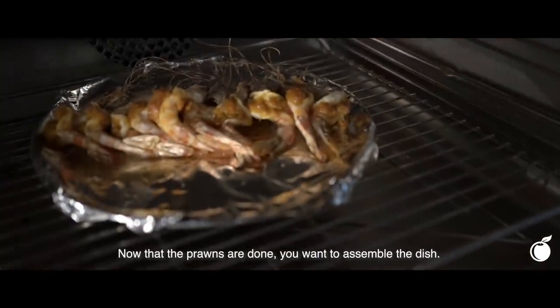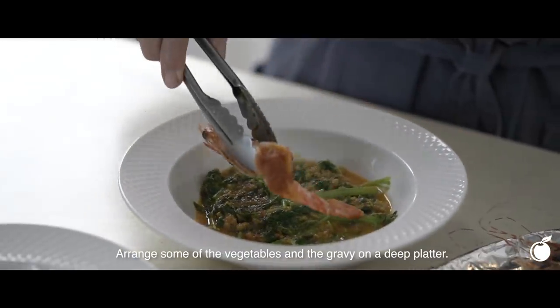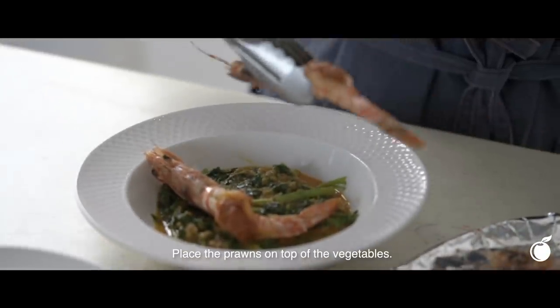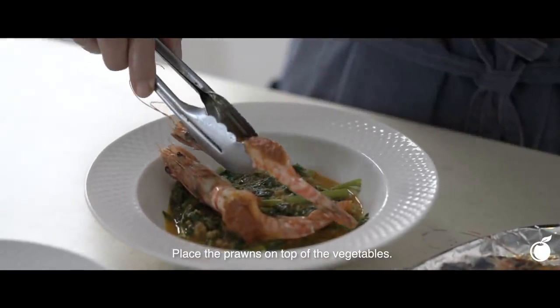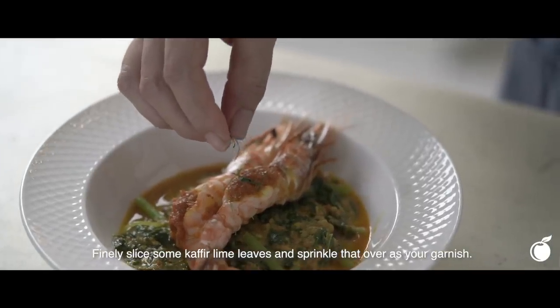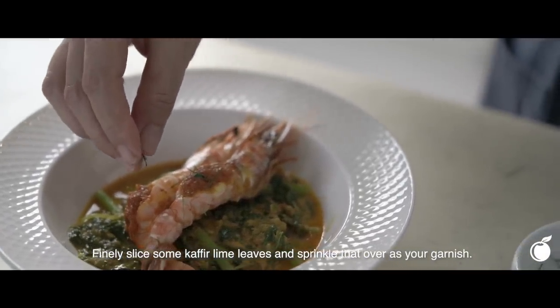Now that the prawns are done, you want to assemble the dish. Arrange some of the vegetables and the gravy on a deep plate. Place the prawns on top of the vegetables. Then finely slice some kaffir lime leaves and sprinkle that over the dish. And you're done.